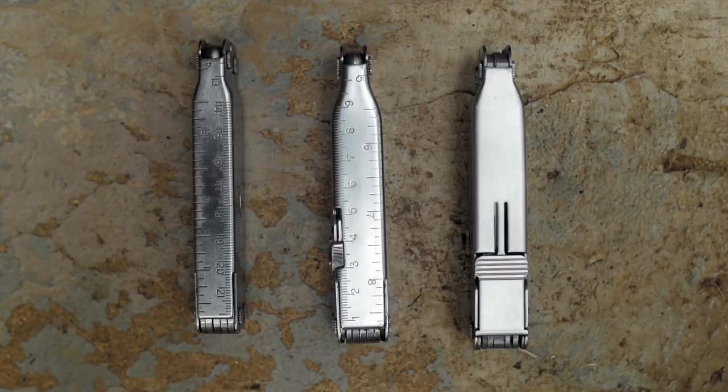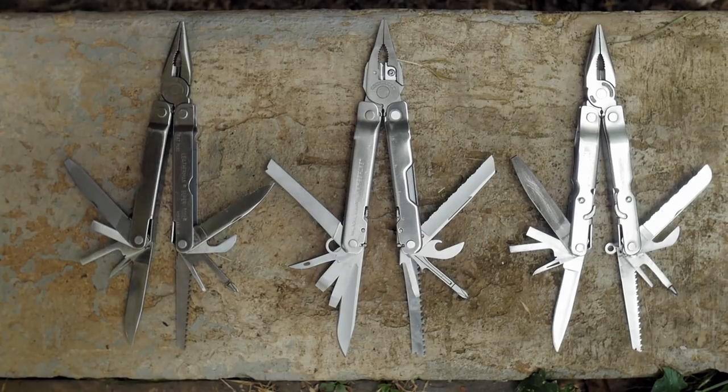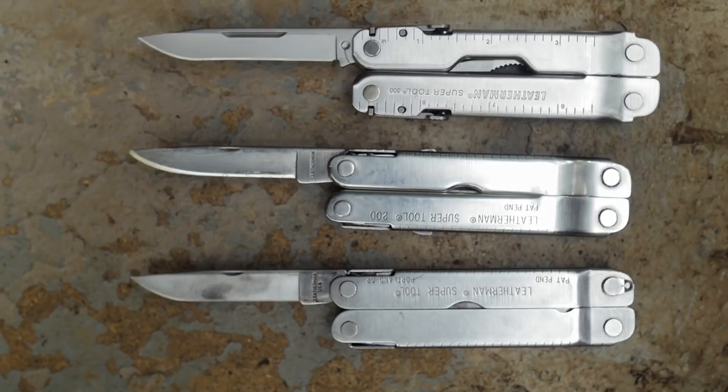How about the thickness? Pliers out — the 300 has a thicker head. How about all tools open? And the straight-edge blade open.